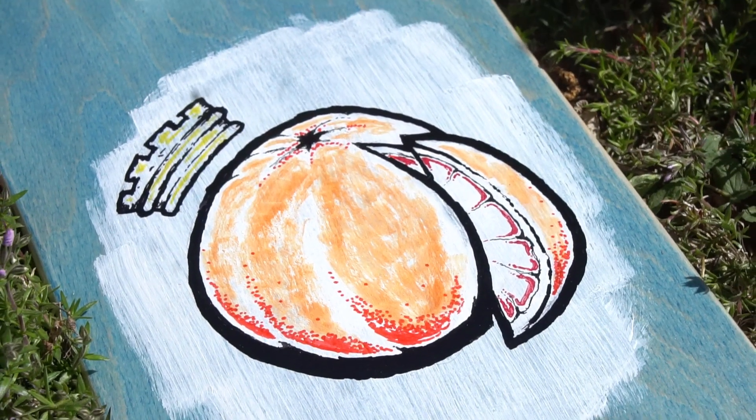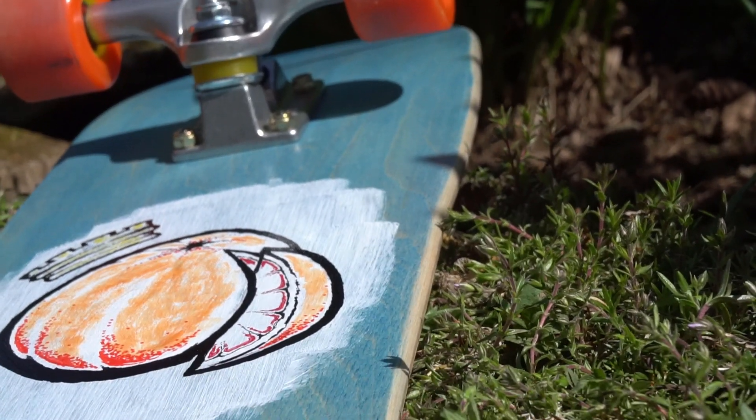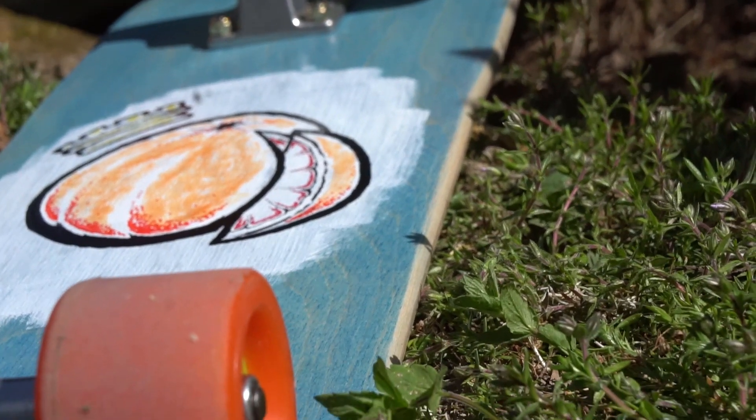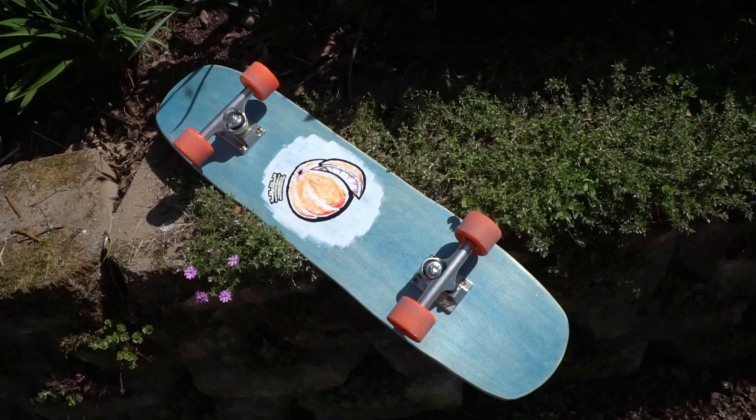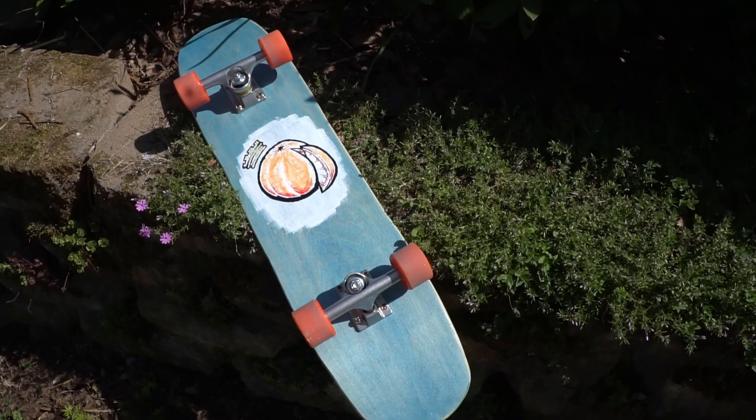With the art done, all that was left was to coat the deck with some poly one more time and set it up. And this is the most DIY skateboard that I — and maybe anyone — has ever ridden.